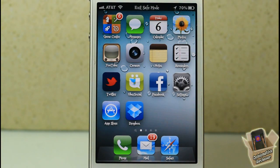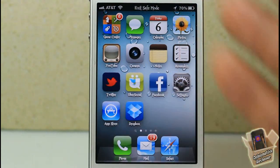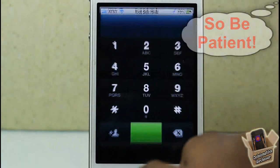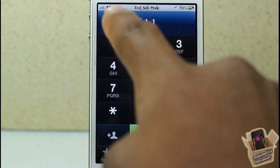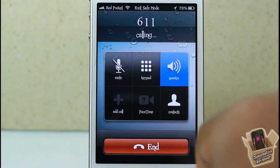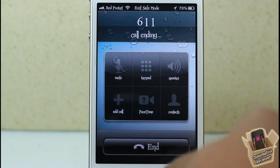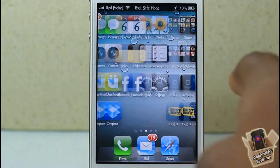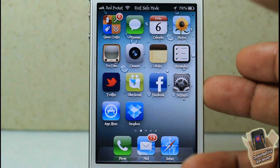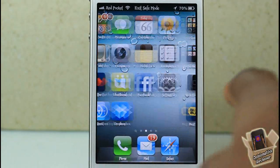After two or three minutes it got signal — it works! Let me go into my settings and dial 611. It says AT&T because Red Pocket runs off AT&T, but it then changes over to Red Pocket as you can see. I'll put it on speaker: 'Press one to add money to your account, press two to check your account balance.' There you go — it's definitely working.